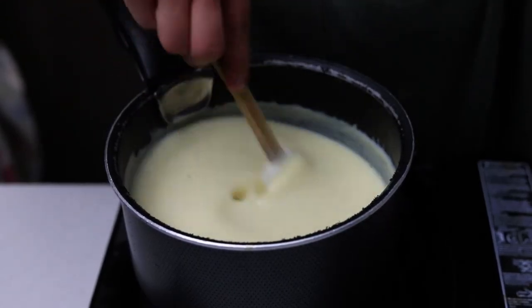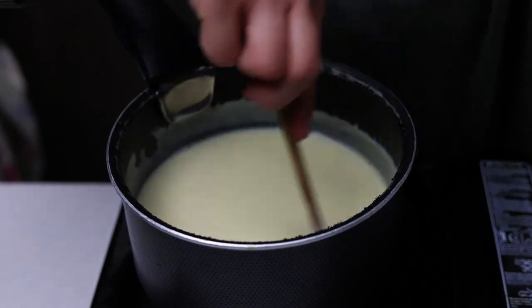Once it has thickened, remove it from the heat immediately and transfer it to another container to stop the cooking process.